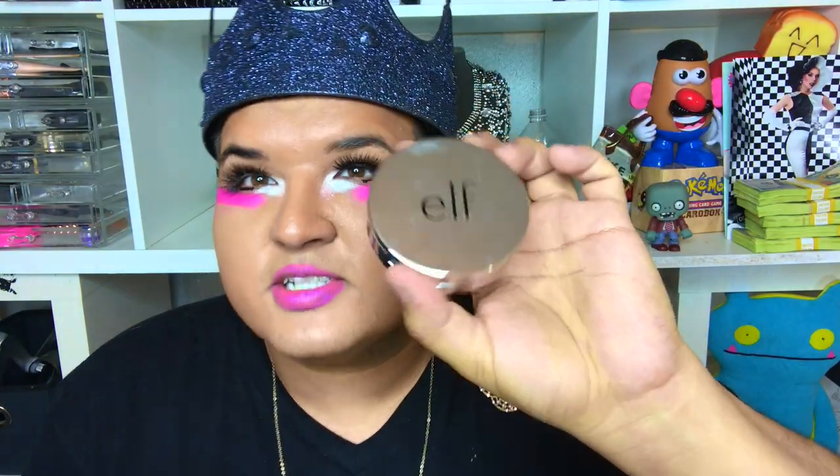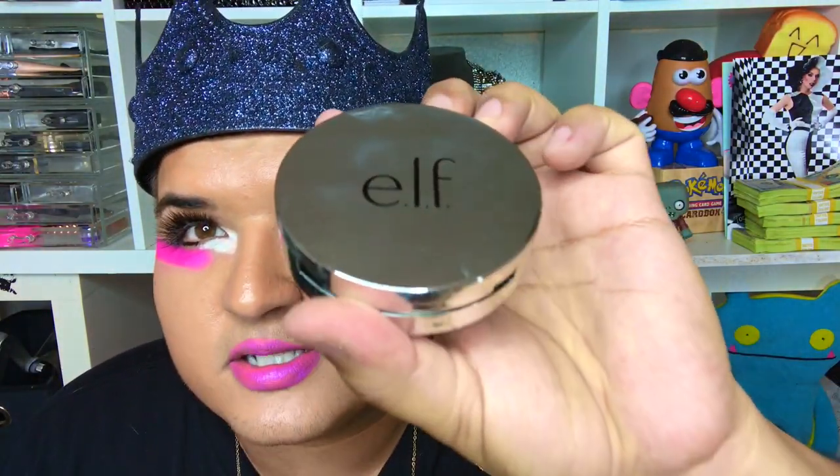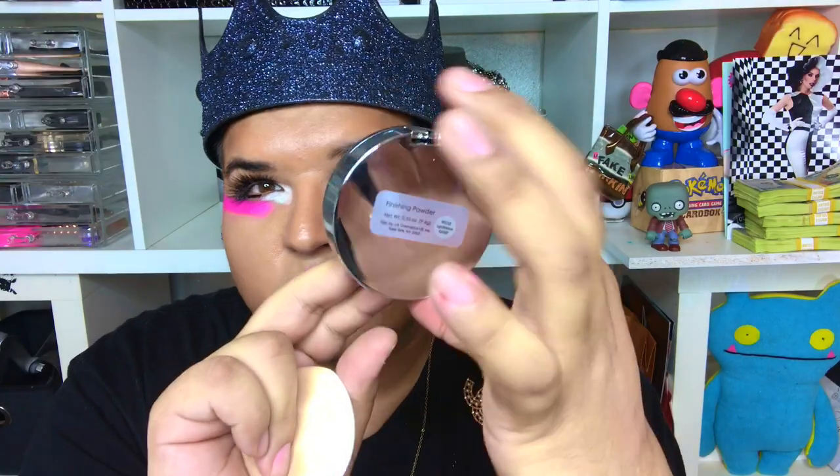I also have the Elf Finishing Powder. Doesn't this kind of look like that new Jeffree Star collection coming out in the summer with the mirror-type makeup? Anyway, this is the Finishing Powder by Elf. I don't use it that much, but when I do it works. Right now my face is getting kind of shiny, so I just dab a little bit and it takes the shine away. I rarely use it, but when I do it works, so I'm including it in this video. It's not expensive at all, so I would definitely try it.